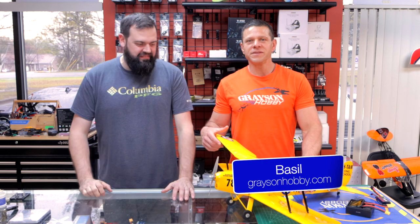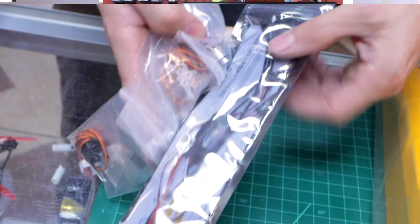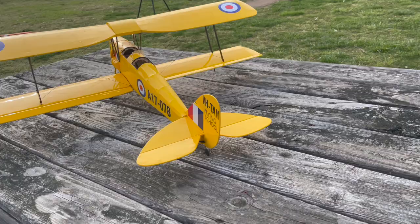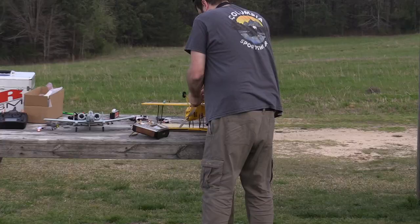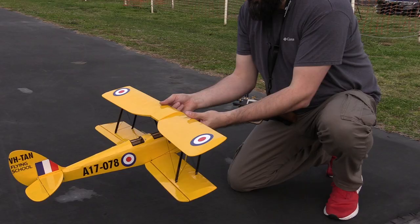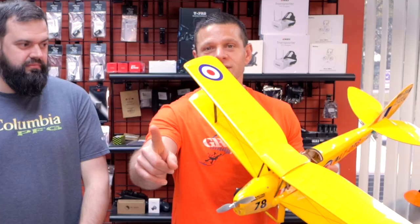Hey guys, Basil and Will with Grayson Hobby, and today we're gonna maiden this DW Hobby Tiger Moth. So you saw our last video where we did the unboxing, so now today after it's built — thanks to our buddy Ken — we're gonna go to our favorite club, the AMA Sanctioned Field at Hilltop Flyers. Beautiful field, and we're gonna fly this guy, we're gonna maiden him, and we're gonna have some tips and tricks, and as a bonus, we are going to do a wattmeter test.